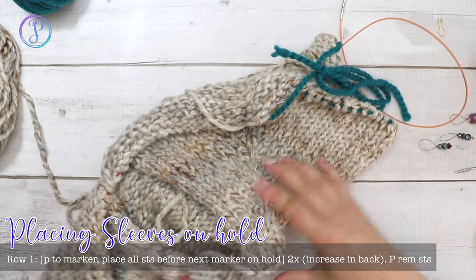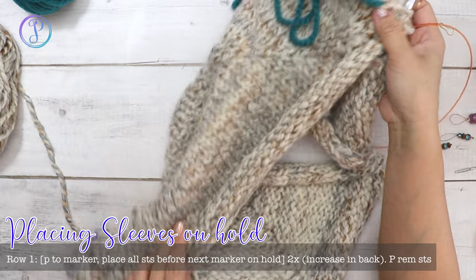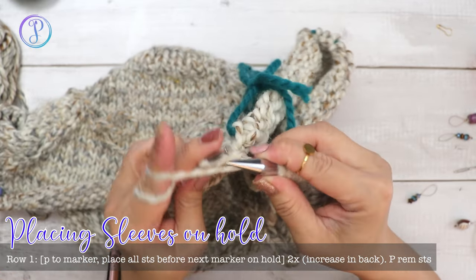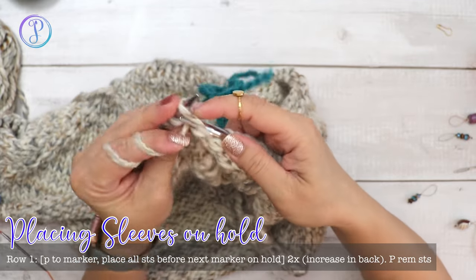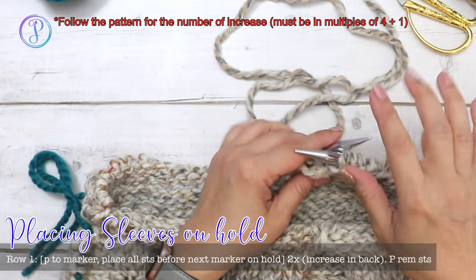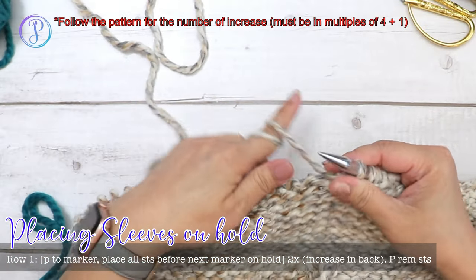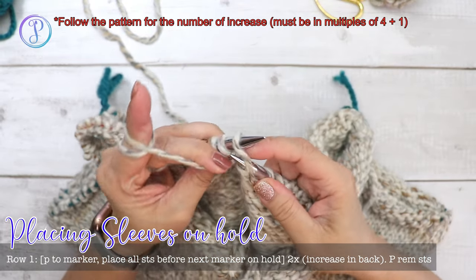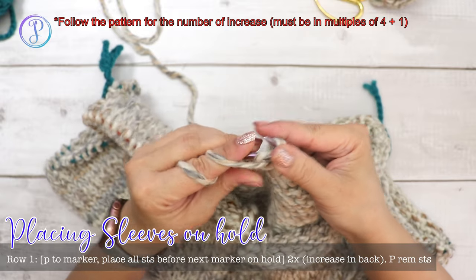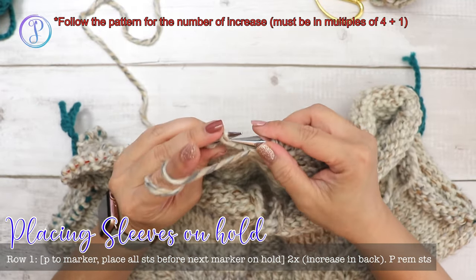Find your working yarn and purl straight across the back. Make sure that very first stitch is tight, then continue purling all the way across. Work an increase somewhere in the center of the back — I'm just choosing a spot, purling into the front and then back loop. We're adding an additional stitch to accommodate the stitch pattern on the bottom half of the cardigan.